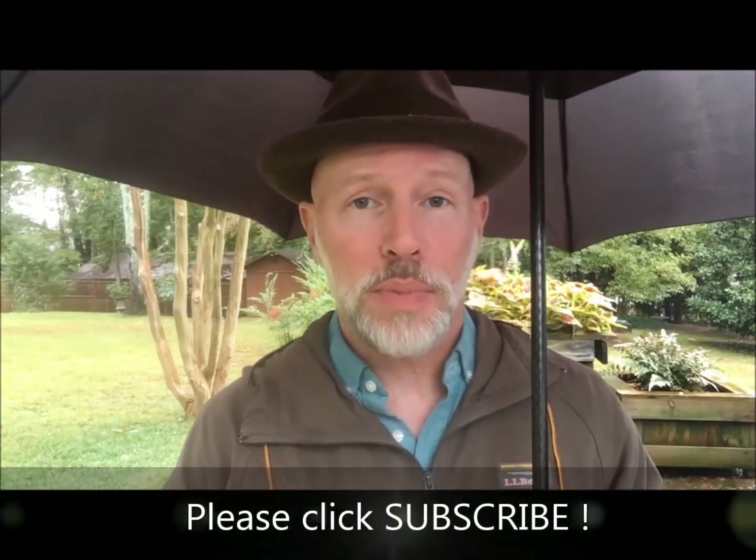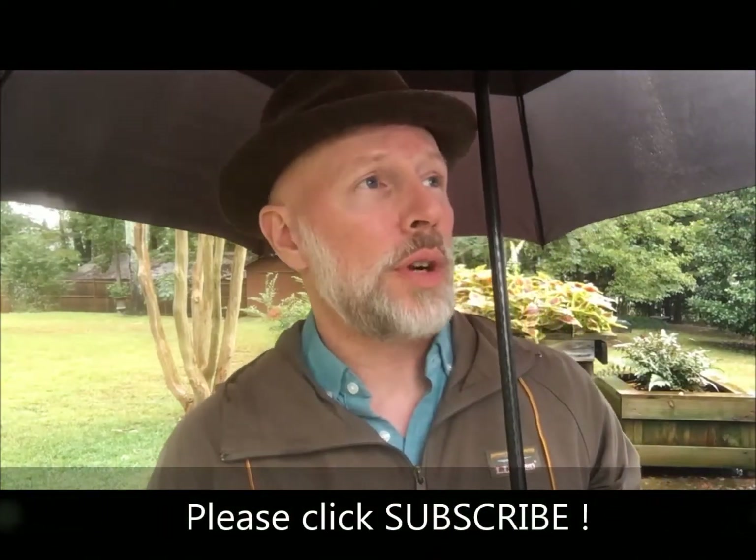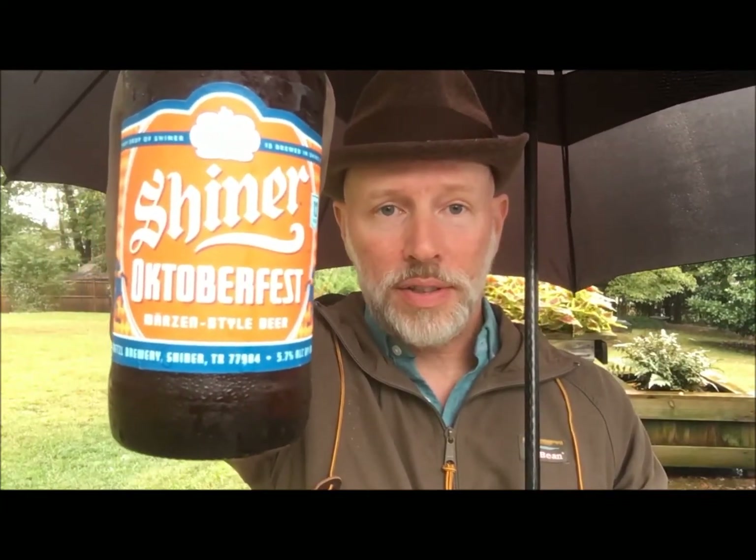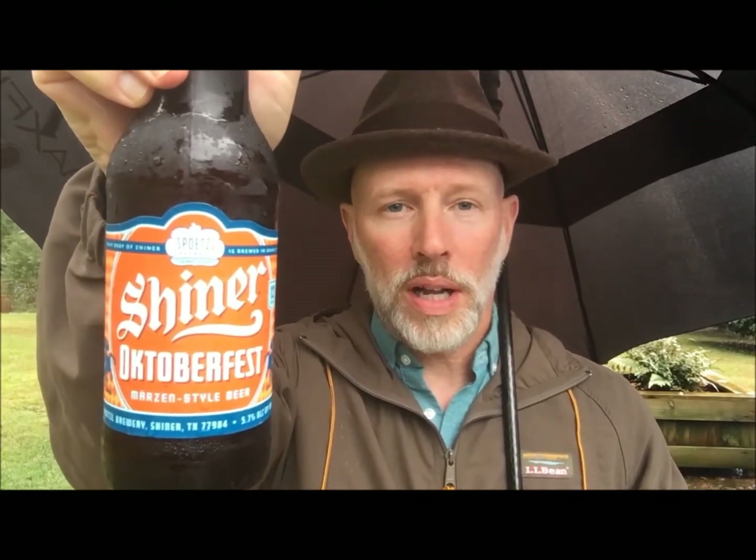It's a less than beautiful day here in the beer garden. It is Oktoberfest season, my favorite time of the year for drinking beer. We had some tornadoes, we're having some rain, and we're having some Oktoberfest beer. Up this round: Shiner Oktoberfest, Märzen style beer out of Texas, 5.8% alcohol.